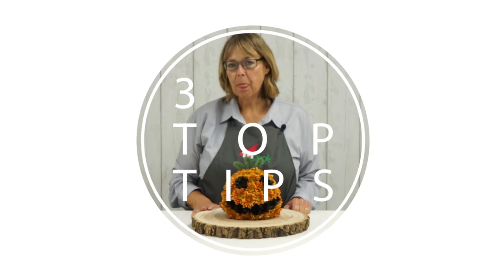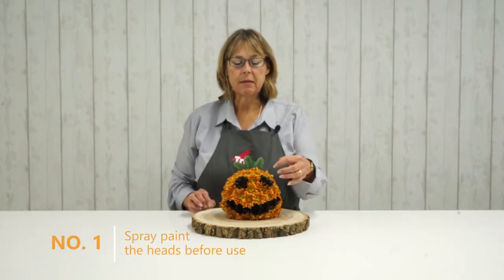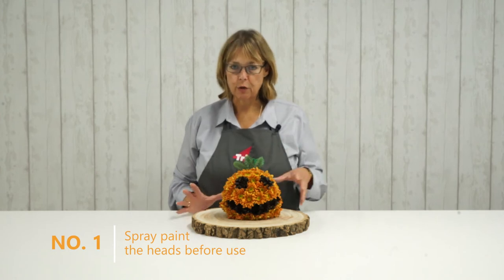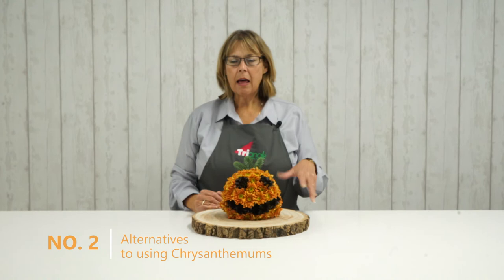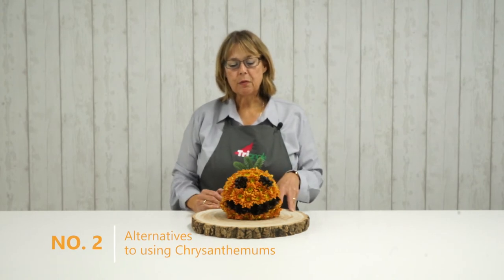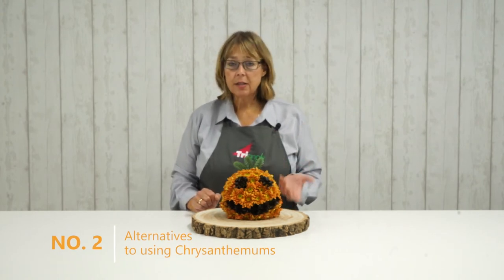Top tips for this arrangement: I would recommend that you spray the chrysanthemums black first before you make the arrangement up. It's easier to place those in the arrangement and then put the non-coloured ones around afterwards. Other flowers that would be suitable include carnations and spray carnations. The benefit of using spray chrysanthemum is it's quite cost effective because you get several blooms to a stem and it has a really long shelf life.